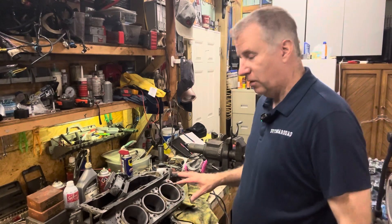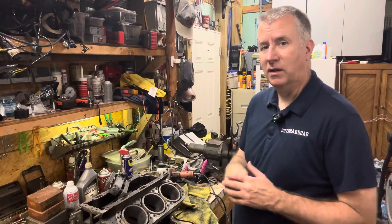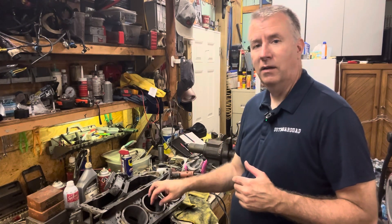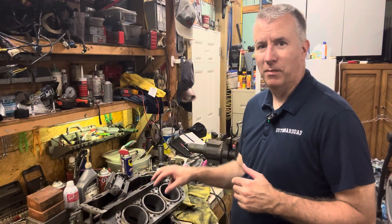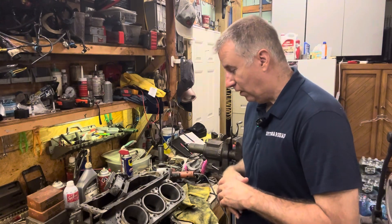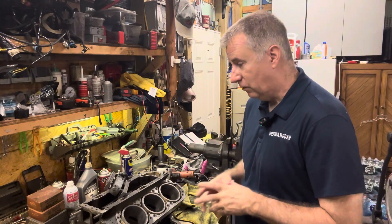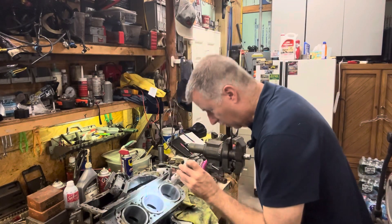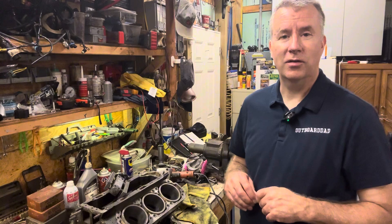I already started boring the other side. If you remember from the previous videos when we did the evaluation and pulled the heads, the worst one was this port side cylinder middle. I've only got it out about five thousandths and it's starting to clean up, and it was even the worst one. It looks like we're going to do 15 over on this, and we're going to start ordering pistons.